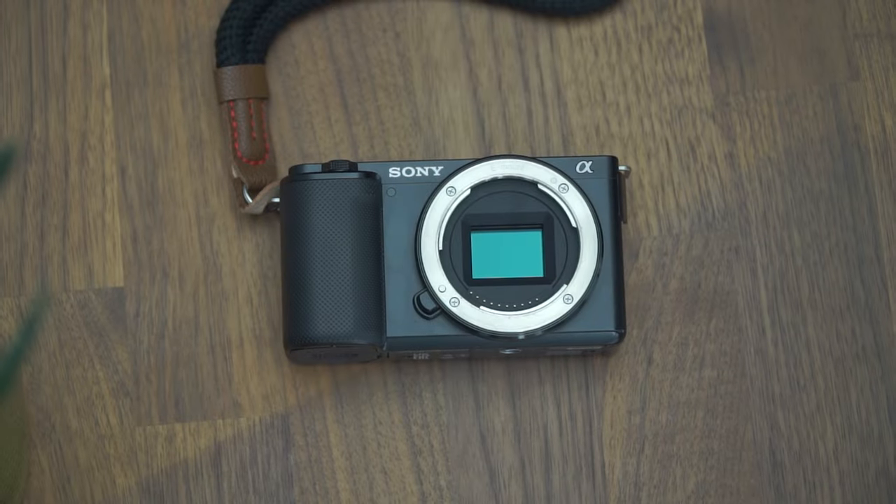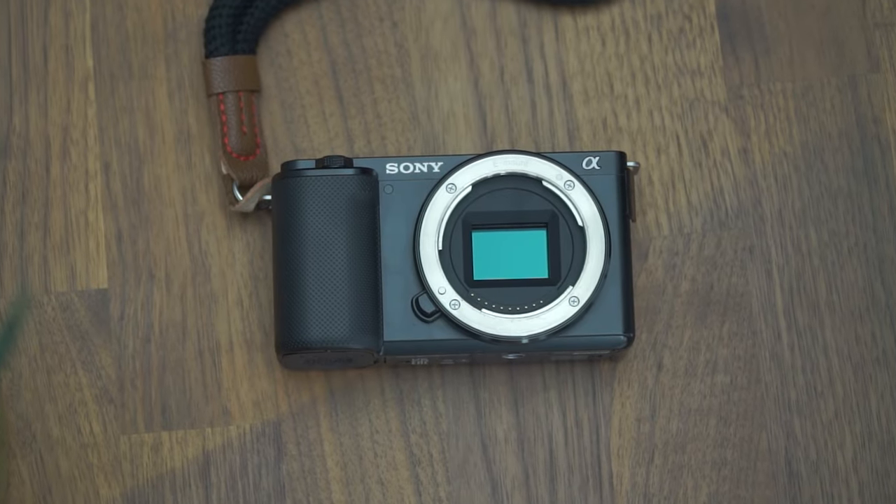The most important thing about any lens is, of course, the image quality. I've been using the TT Artisan 27 millimeter to record this entire video so far, so you can get a good understanding of how it looks for an in-studio video such as this one. For reference, I've paired this lens with the Sony ZV-E10 camera. Let's now have a look at some example photos and videos I've taken with this lens.